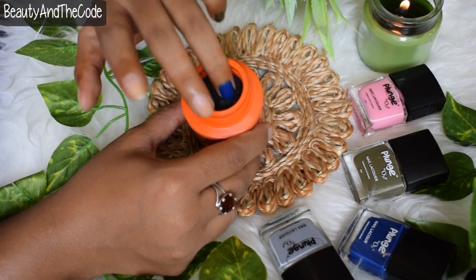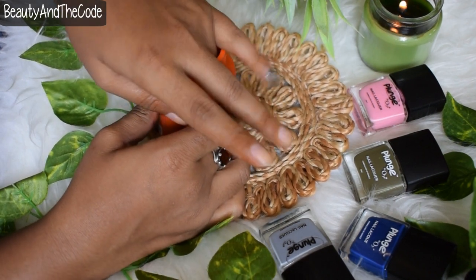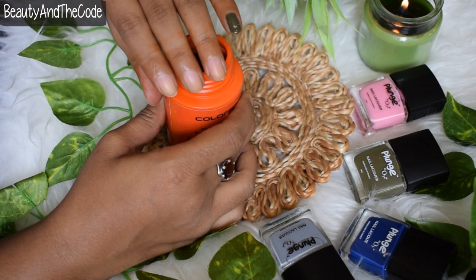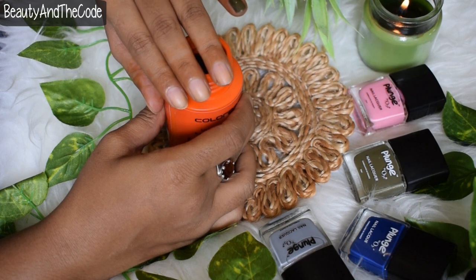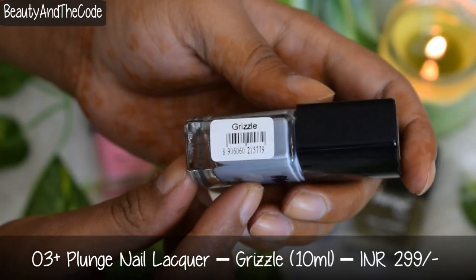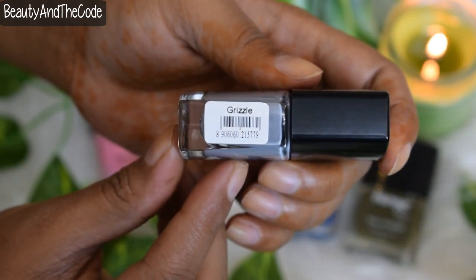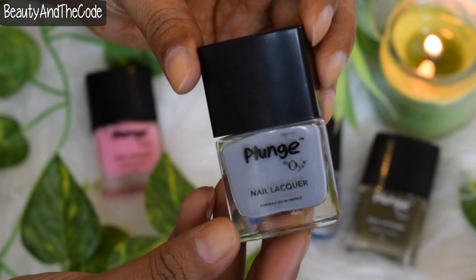Before I talk about the rest of the shades, I just wanted to mention that when I used a dip-and-twist nail paint remover to remove the darkest shade, there was no stain on my fingers, which is a big deal for me and speaks a lot about the quality of these nail lacquers. The next shade is shade 10, Drizzle, which is a beautiful light-based laidy kind of color — quite unique in this range and probably my second favorite.